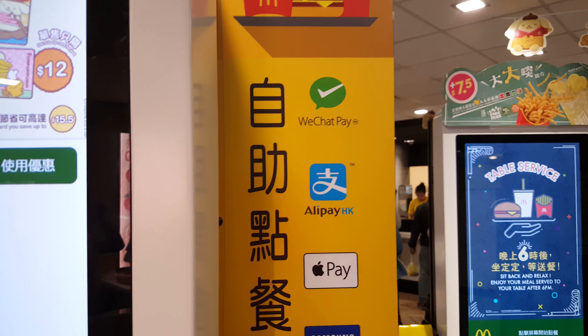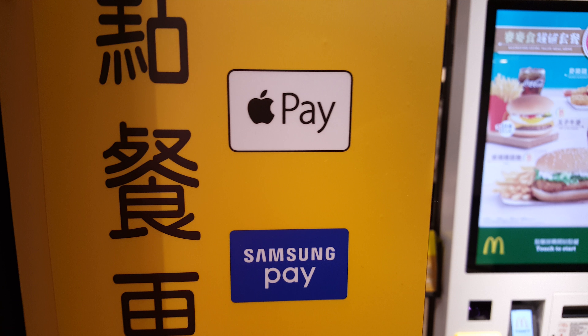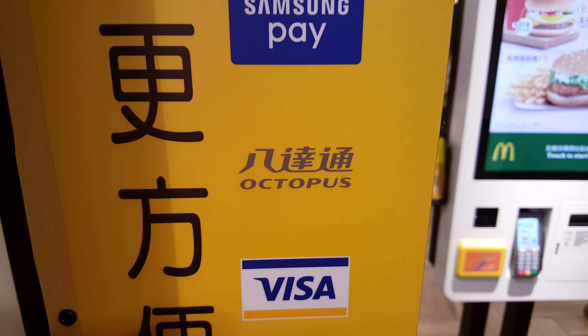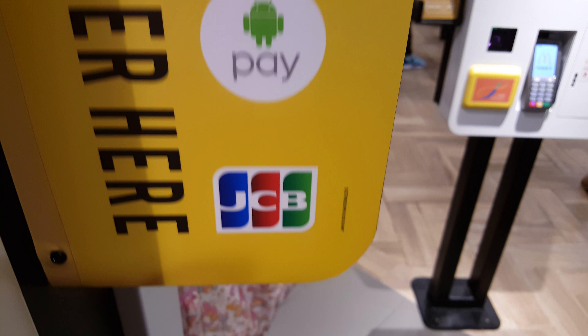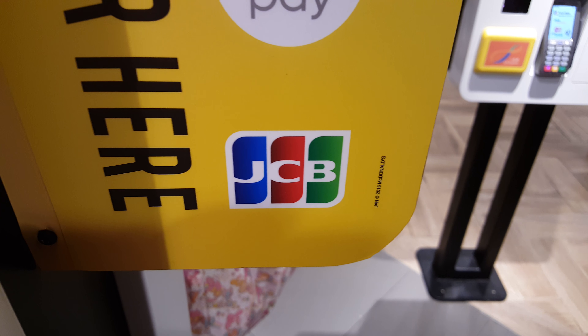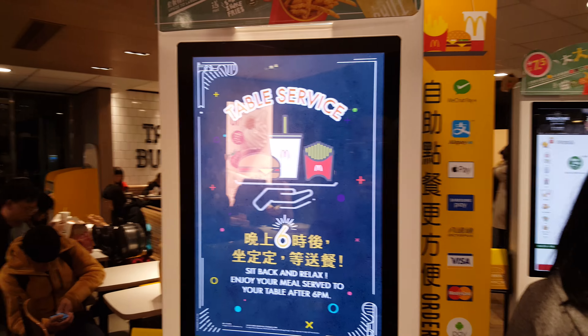This is how you can pay: WeChat Pay, Apple Pay, Samsung Pay, Autopress debit card, Visa, Master, Android Pay, JCB. Okay, let's try it.